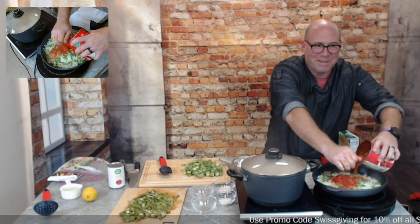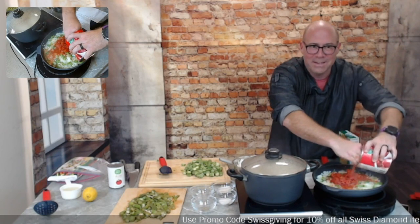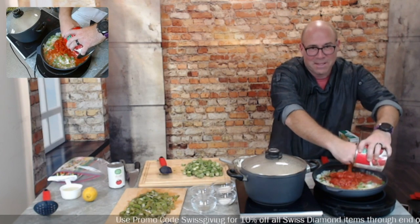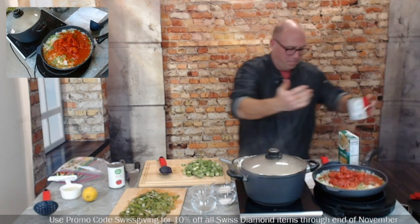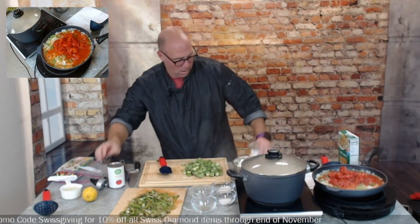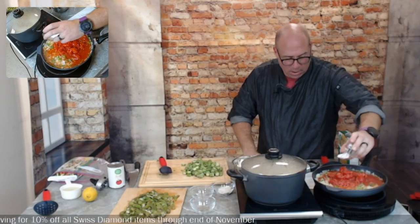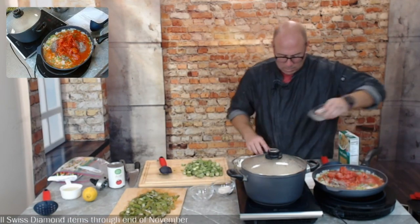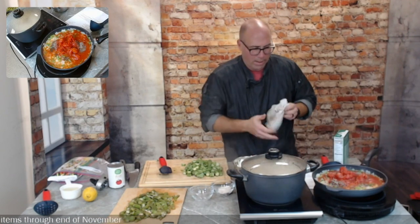My favorite part of squishing tomatoes is when they explode and get you in the face. After putting the tomatoes in, we add a teaspoon of sugar — you can use a tablespoon but it'll be a little sweet — plus black pepper and salt. We're going to let that cook down for a few minutes.